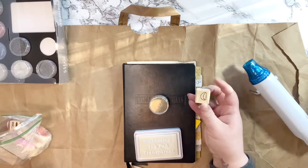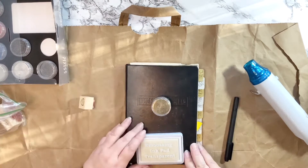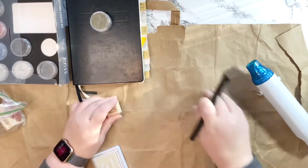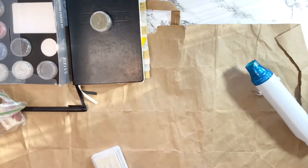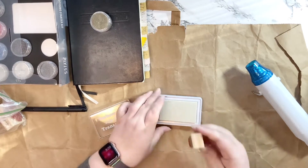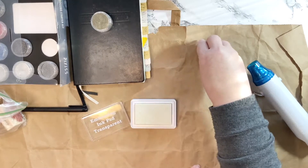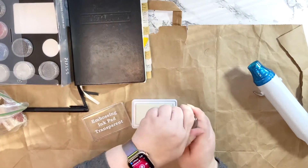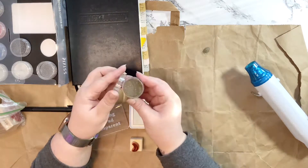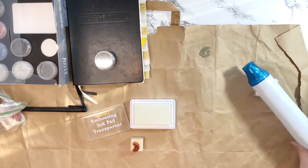I'm going to use a stamp for the top of it, but first I decided to test out a little spot because I don't know what I'm doing. Here I am taking this little moon stamp and testing it out on the paper bag I have underneath everything, because I know the glitter is going to make a mess. This way I can fold the paper bag up at the end and just add it back to the glitter container.